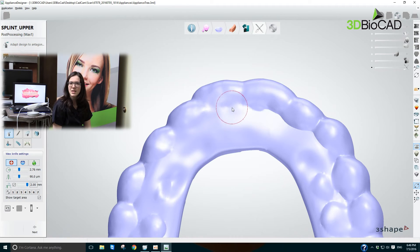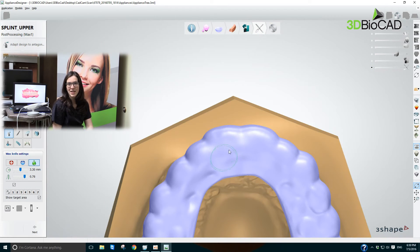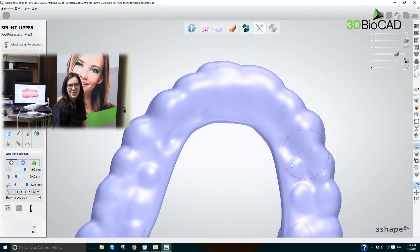I would like to thank 3D BioCAD, and especially Jack and Charles, and B&B Laboratory, for encouraging us to start doing these kinds of procedures digitally. We really enjoy the process. Thank you very much.